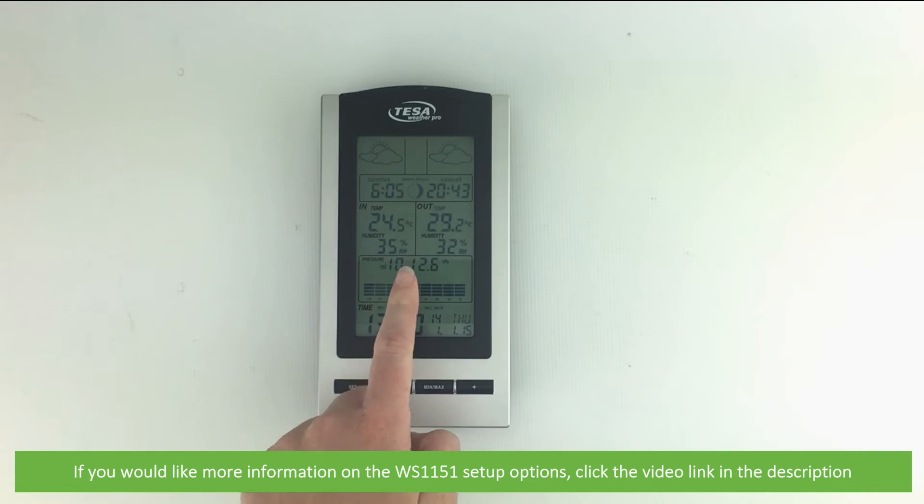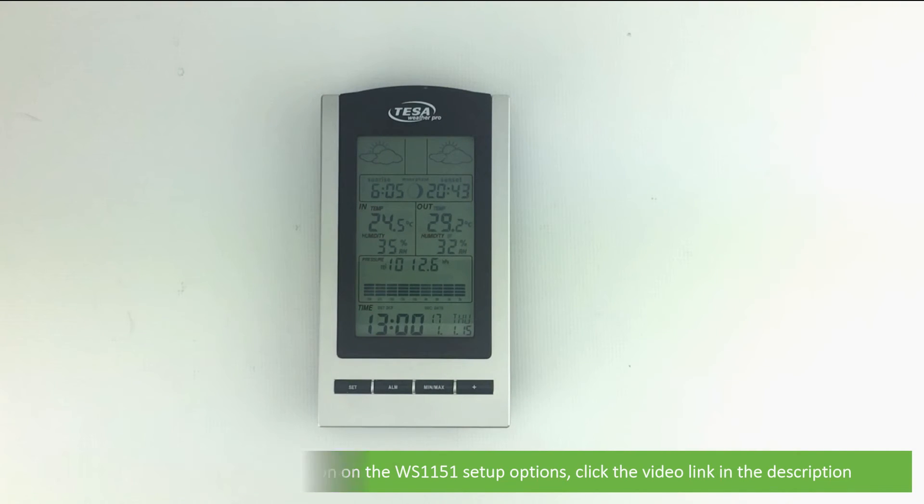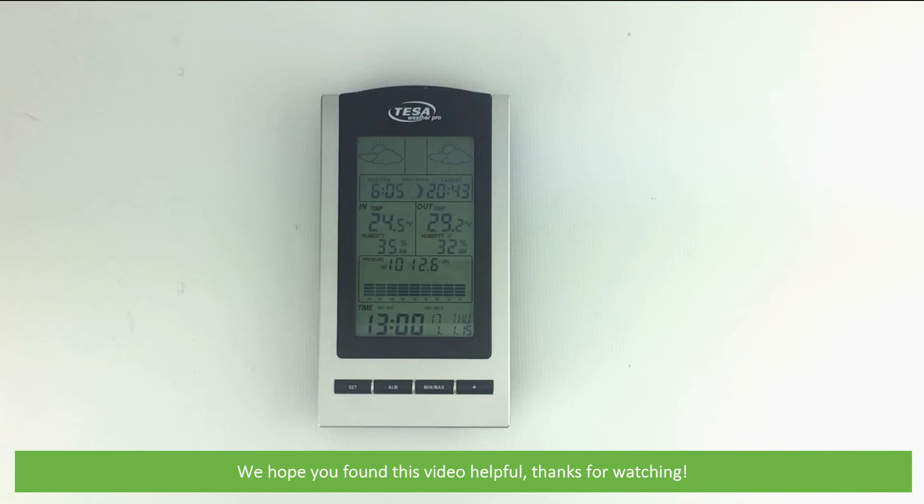If you would like more information on the WS-1151 setup options, click the video link in the description. We hope that you found this video helpful. Thanks for watching!